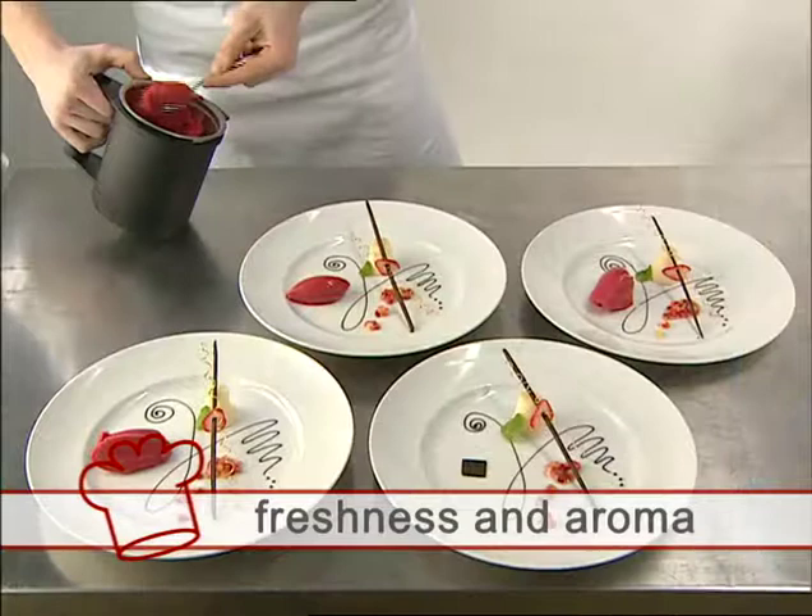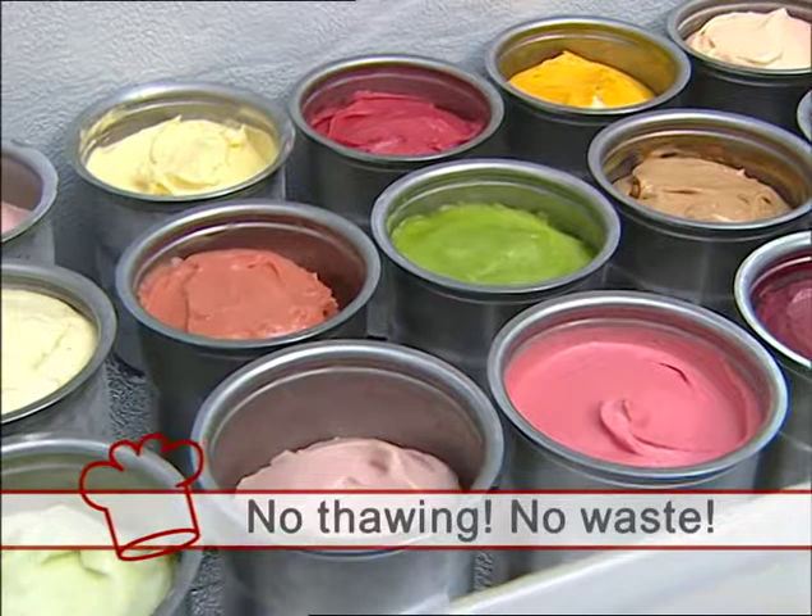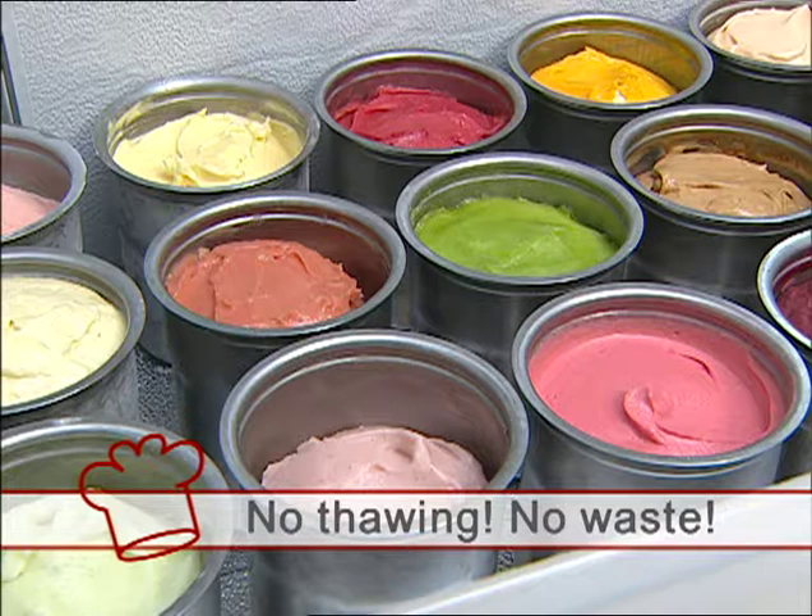Availability: beakers can be prepared in advance and during slow periods, then stored deep-frozen until needed. There is no thawing, neither prior to nor during processing. Because the freezing chain is never broken, it is safe to put partially used beakers back in the freezer, ready for reprocessing at a later date. This means no waste, ever.